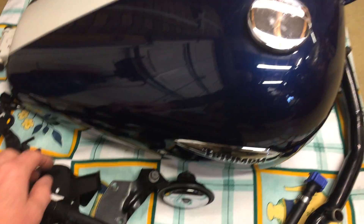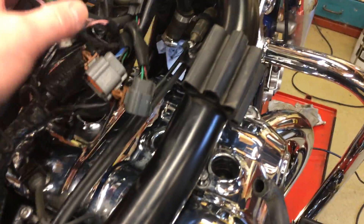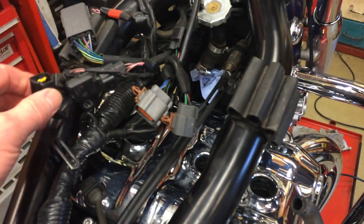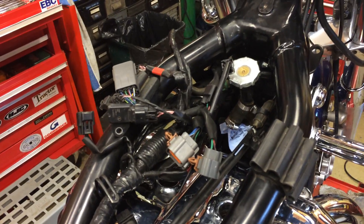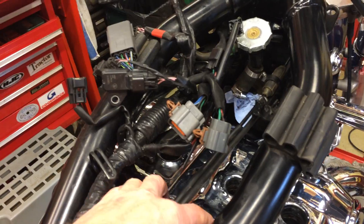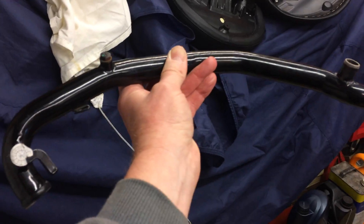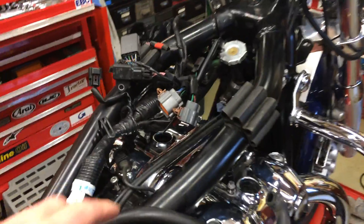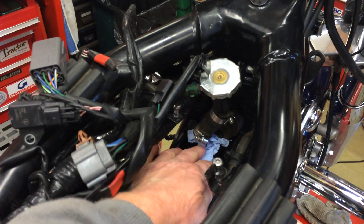Inevitably you get a little bit of fuel spillage, but nothing untoward. You're then left with a massive amount of cable connections, vacuum hoses off the injector bodies, throttle cables, and a coolant pipe which has all got to be moved out of the way before you can get the cam cover off. The worst thing so far has been the coolant, because this pipe here sits on top of the cam cover and you have to get that out of the way before you can remove it.